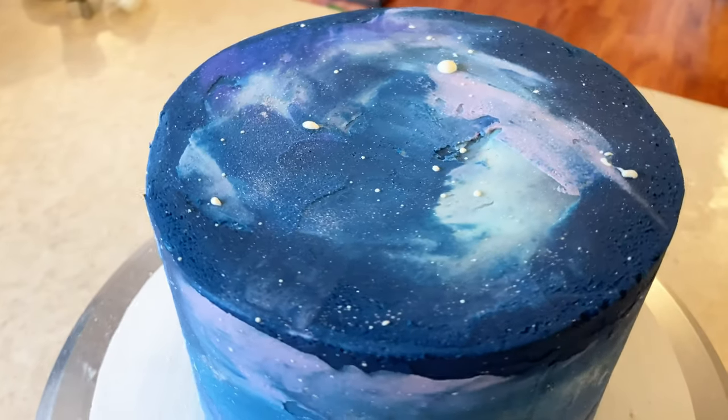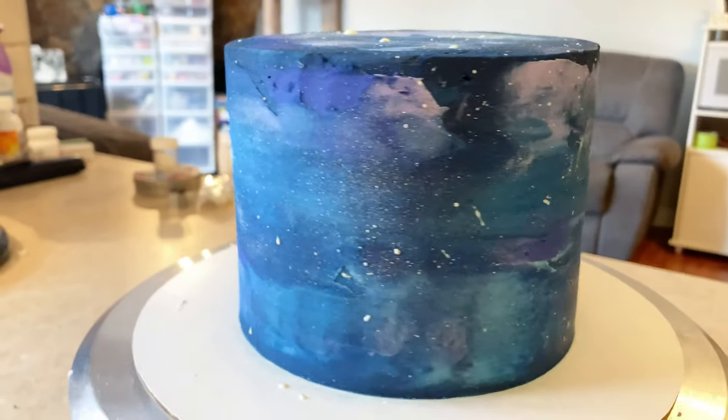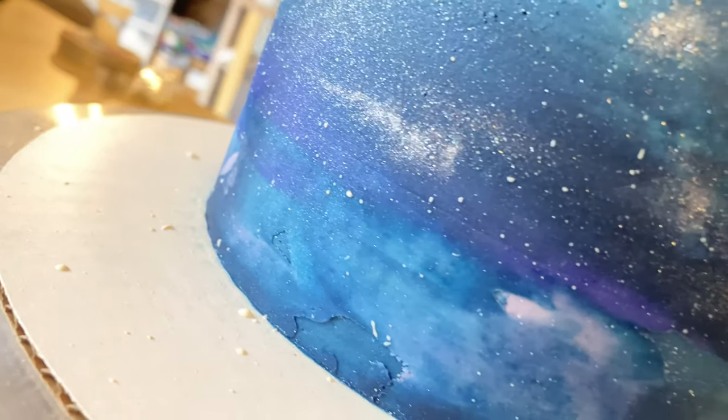And then here we have your basic buttercream galaxy cake. There aren't as many stars as I originally wanted to put on because it was a little hard to splatter with candy melts, but it still looks great.